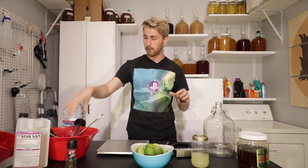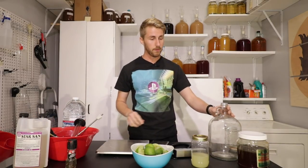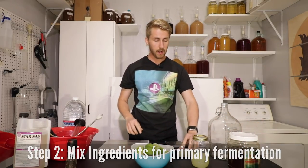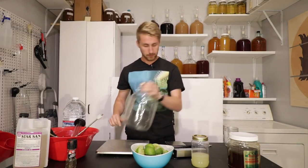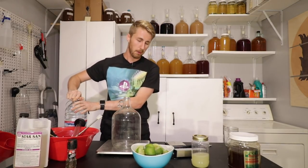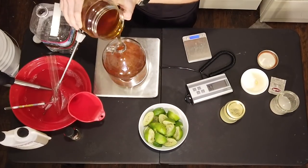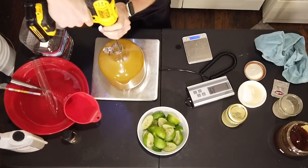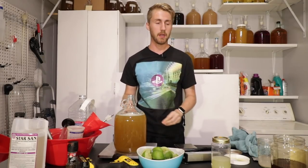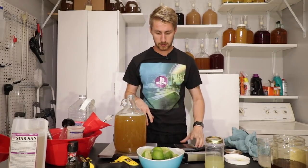Everything is sanitized — I have my honey, my sanitized bucket, and I use Star San for all of my things. I'm going to first put my water in — about half a carboy's worth — and then weigh out my honey. Here's my mixed honey and water. I left some space because I want room for the lime juice, and I'll be adding a little more water, then taking a gravity reading.